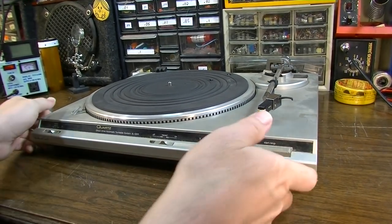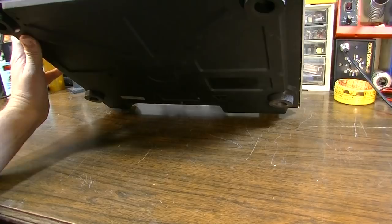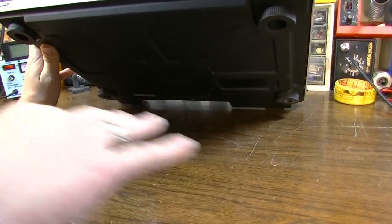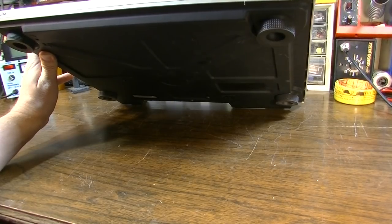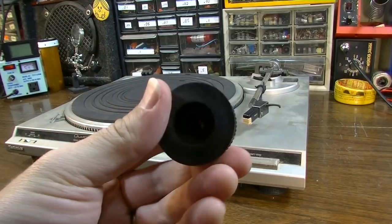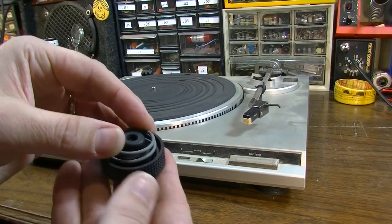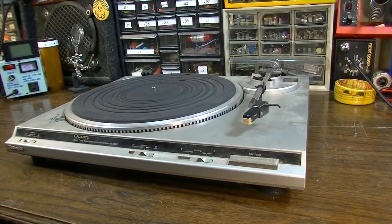This one had some broken feet on it, and I had to take the feet off the other one anyway because it was being installed in a hi-fi stereo, so it was a good opportunity to use those feet. I used foam under the other one. Here's what the feet look like — they're basically just a piece of rubber for isolation, and it has a spring here for further isolation. That's good if you don't want your bass notes feeding back through your stylus.